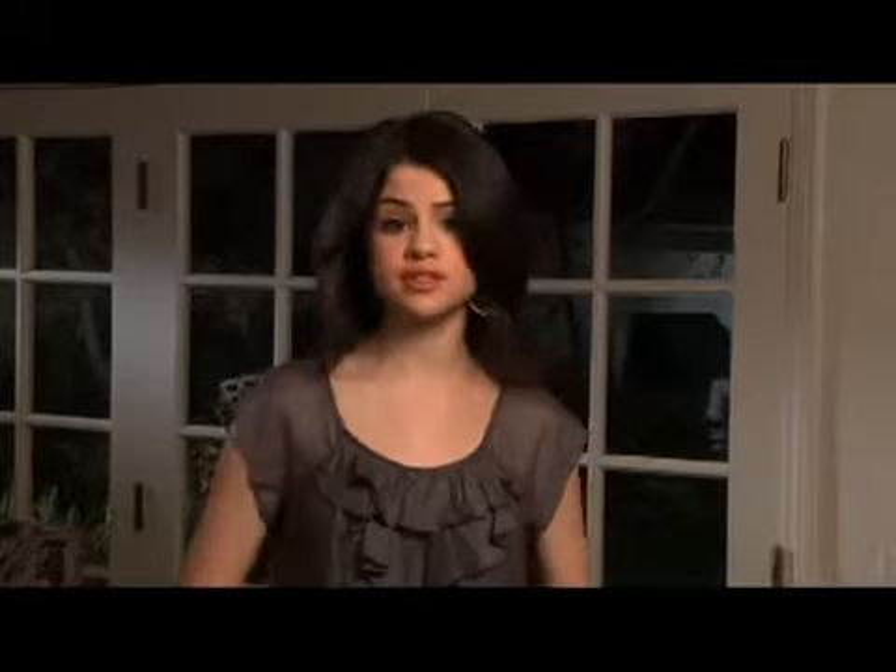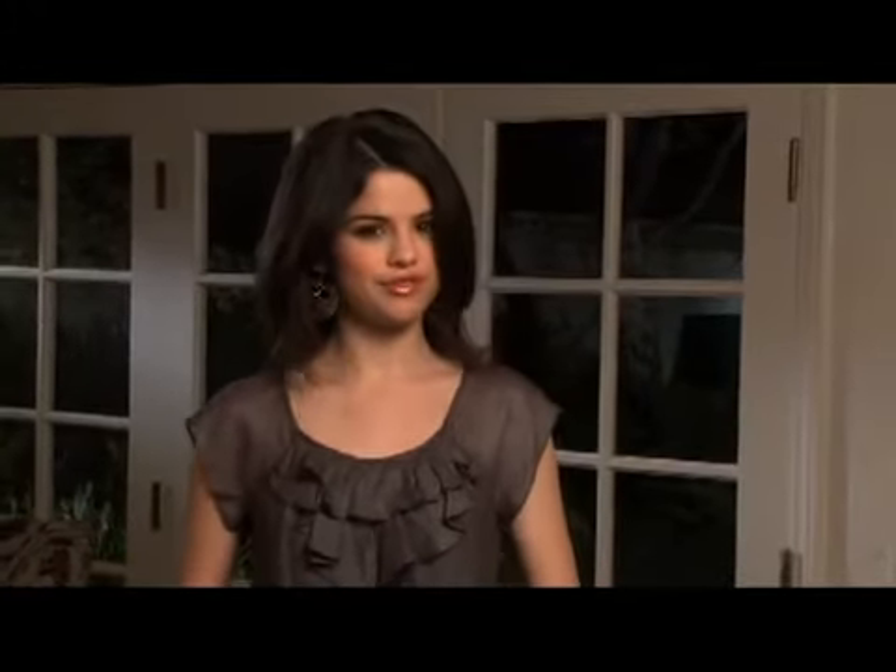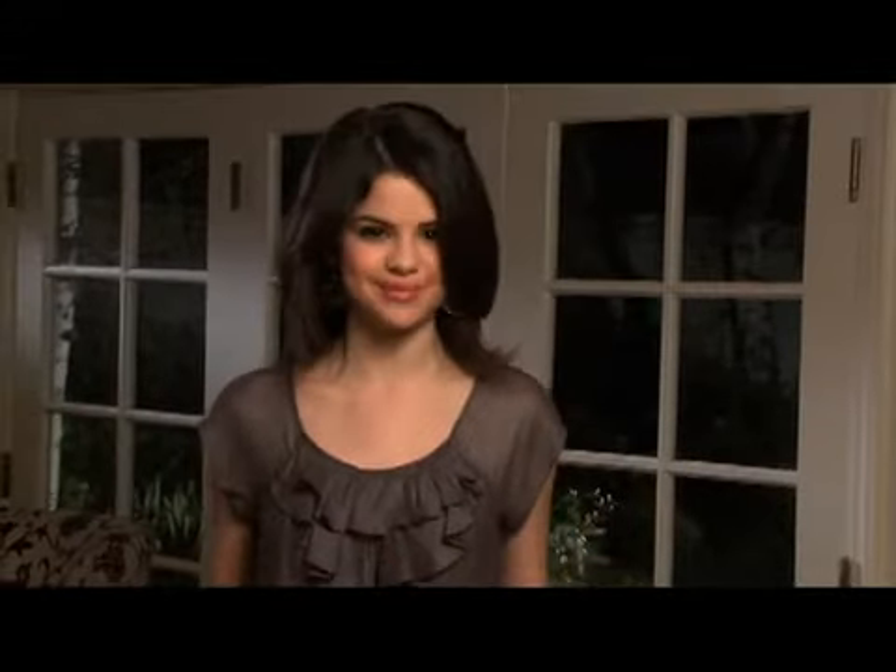Hey everyone, Selena here for my new movie Ramona and Beezus. It's the story of a little sister who drives her big sister totally crazy — maybe some of you can relate. And today I'm bringing you a big sister's guide to making a movie.